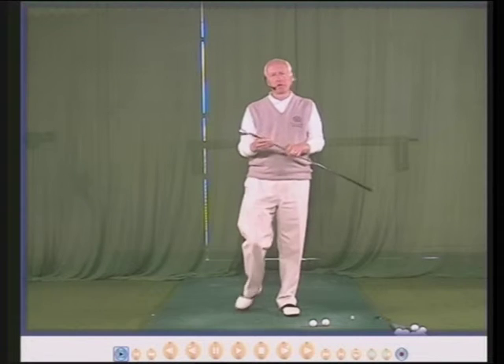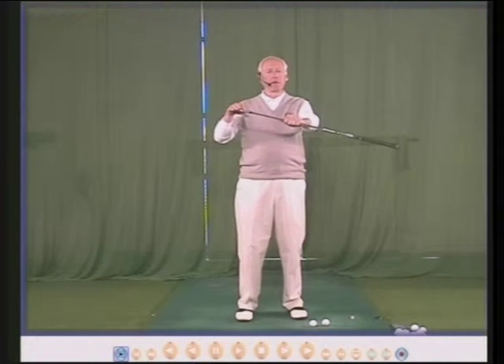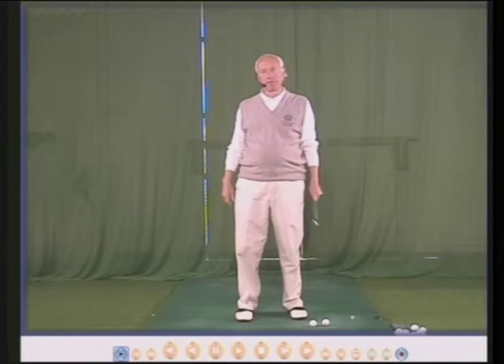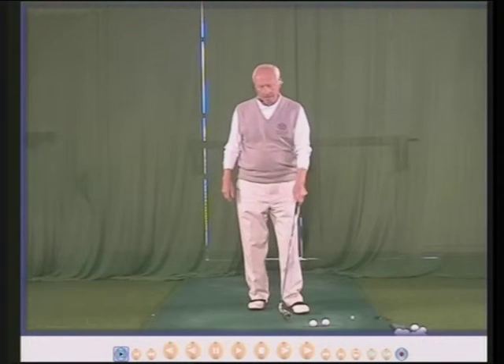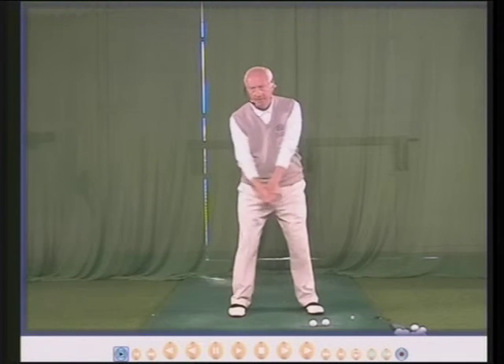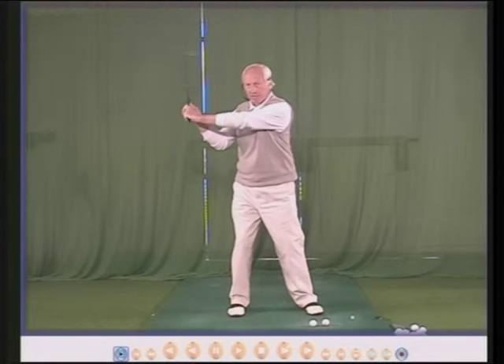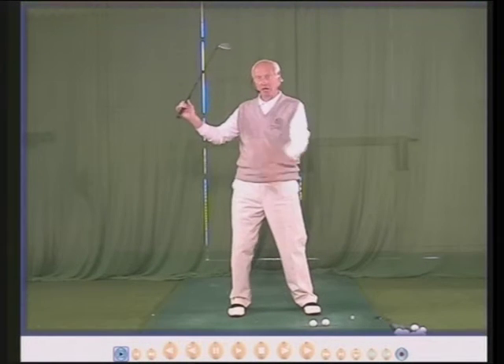This tip is about having the club face square and how to check that it's square. One of the problems with playing golf is that if I swing back I can see my left arm and my left wrist and my right wrist, but I can't see the club head.